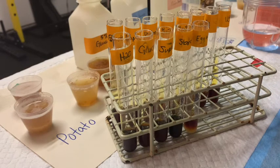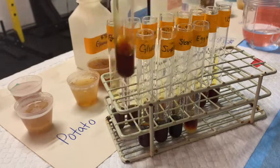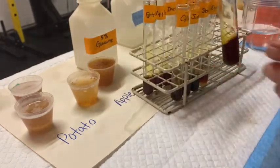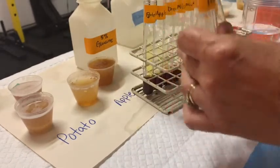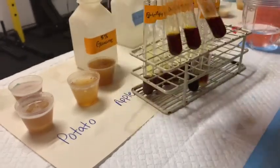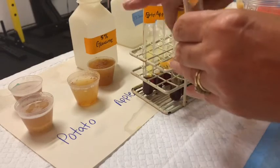Our negative is going to be our water, and again it has kind of a dark brown color. Let's compare that now with glucose and sucrose — I don't anticipate that those are going to look that much different, and they really don't. They look pretty close to the negative control.